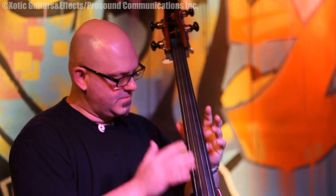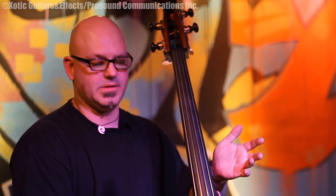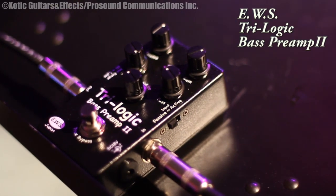It has a really good setup, nice strings, so it's already a great sounding bass. I'll play you a little bit of the sound without the preamp and the amp is set flat. So here's a little bit of the bass.